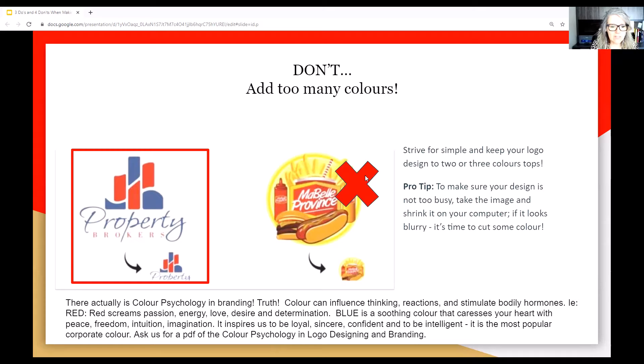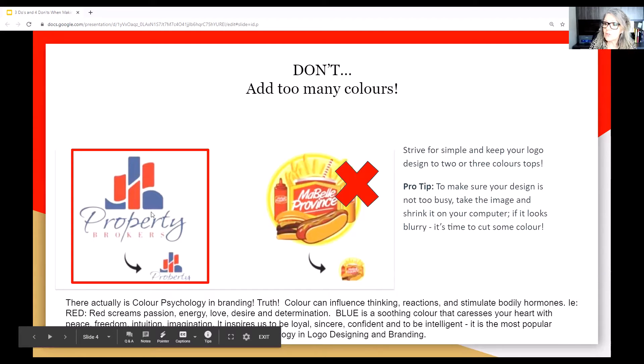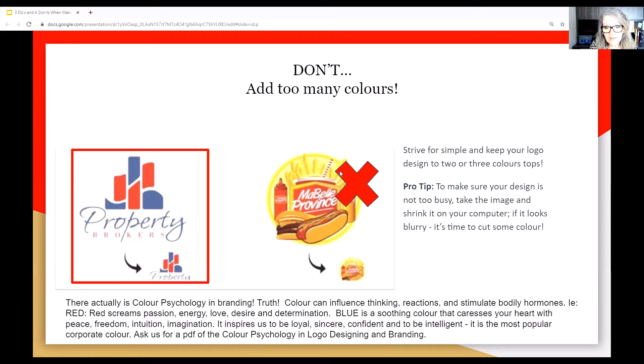For example, I like these two images here. Property brokers — imagine you're driving through a town and you see signage on the side of the road. Property brokers: you can see it, you get it, it's legible and clear. Then on the right, you see a hot dog, a hamburger, ketchup. All I know is I'm hungry — but where do I go? I don't even get the name. You've got to have it clear, you've got to have it simple.